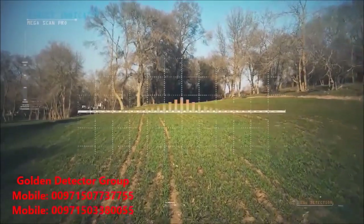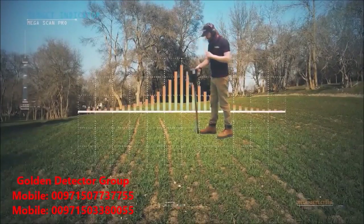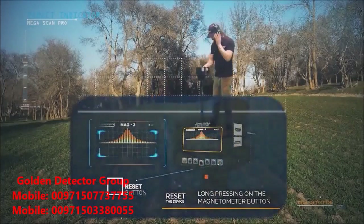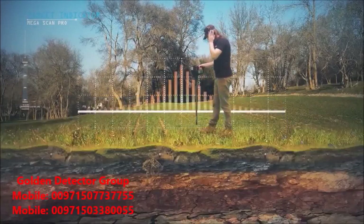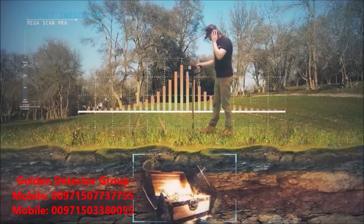Always check the accuracy of the target after a signal appears on the screen. You must reset the device outside the target location by pressing the button at the far right of the control panel. If the same signal is repeated, this means that the target is 100% real.